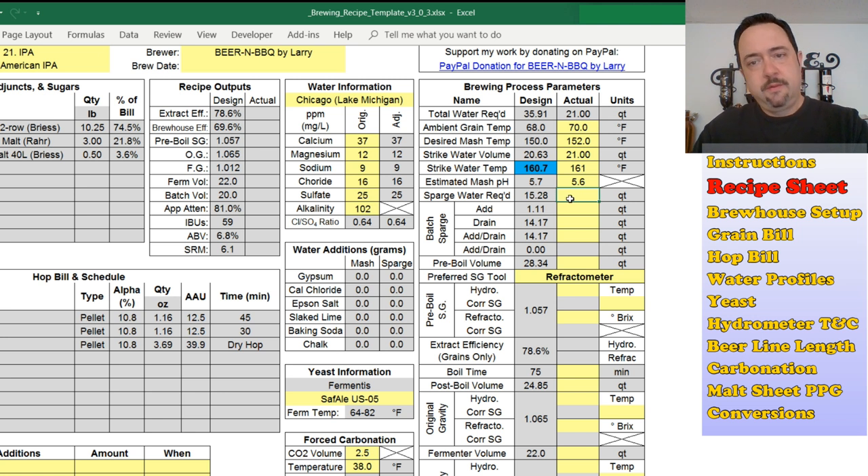Sparge water required tells you what to use to get your numbers. For me the default is batch sparging, so what you see here are multiple addition and draining steps for your sparge water. If your mash tun is too small for a single step or the recipe calls for two steps, it'll tell you to add so much, drain so much, add so much, and drain so much. There's enough room for three steps here, and this section will update — changing from batch sparge to fly sparge to brew-in-the-bag to extract — based upon your options selected in the brew house tab, which I'll go over soon.